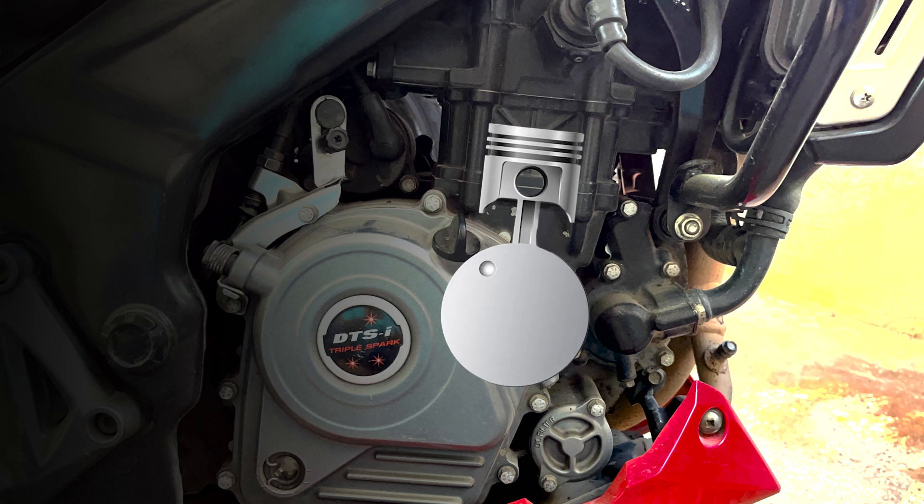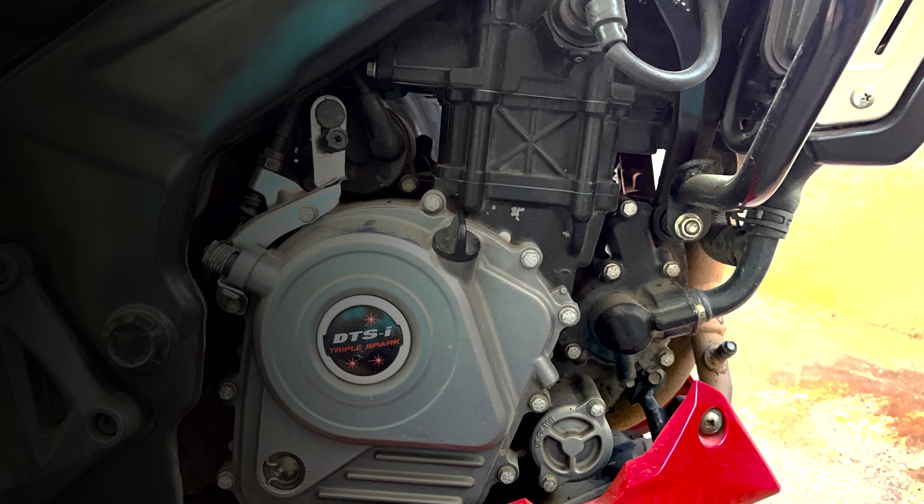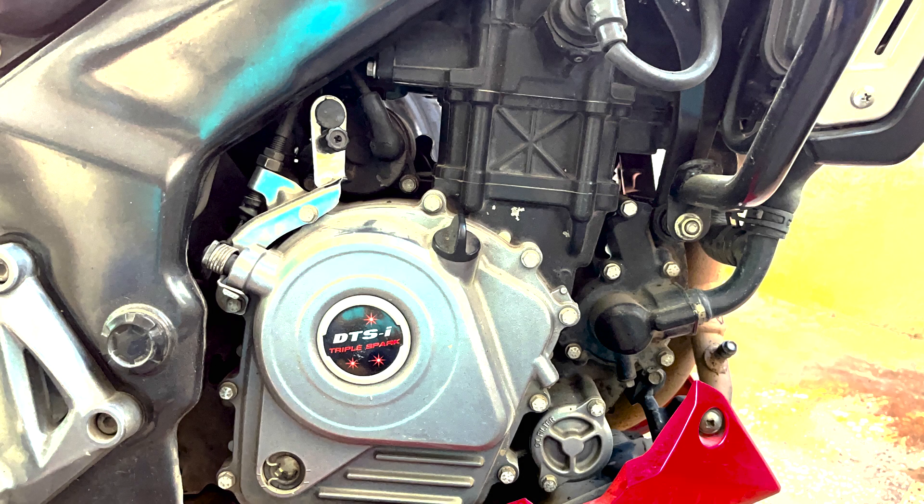The total number of rotations the crank makes in a single minute is stated as rotations per minute, or RPM. If your idle RPM is below 1,500, you will have issues like stalling or cold start problems. If your idle RPM is more than 2,500, you will experience fuel efficiency dropping or rough throttle response.